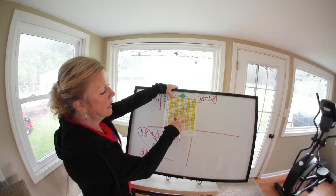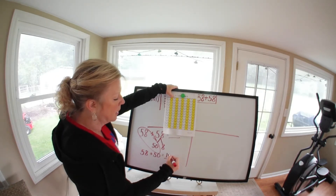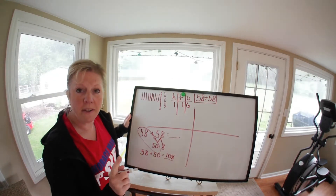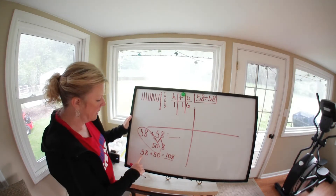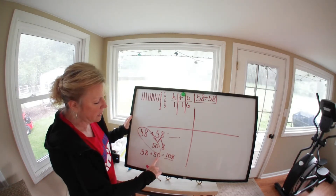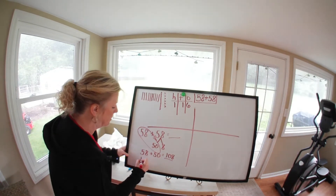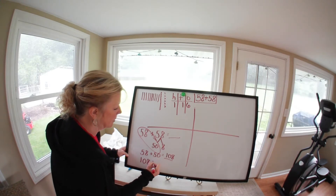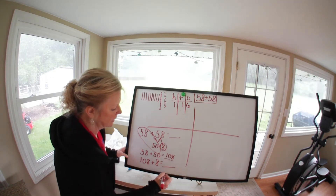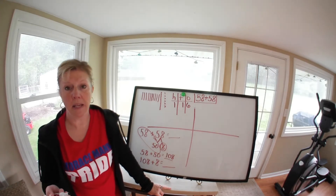We're going to show this on the hundreds chart. Starting at 58, we add 50 by jumping down five boxes — each jump is ten: 10, 20, 30, 40, 50 — landing on 108. If you didn't use a hundreds chart, you could reason that 5 plus 5 is 10, and the 8 doesn't change because 8 plus 0 is 8. Now we bring down 108 and add it to the 8 we didn't use.